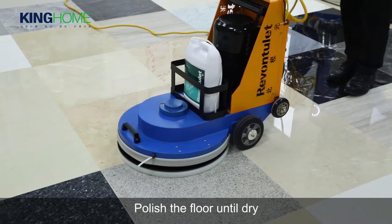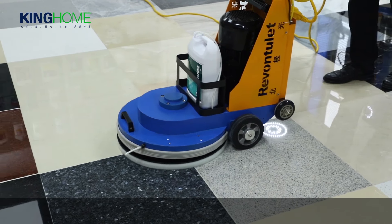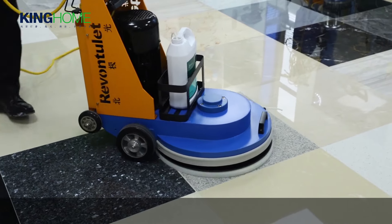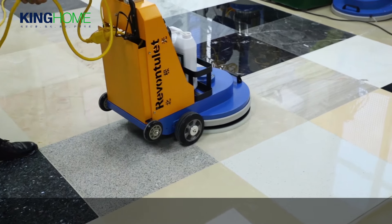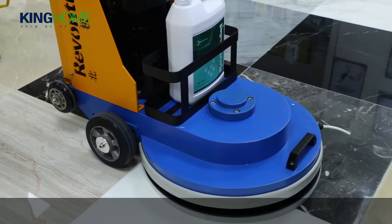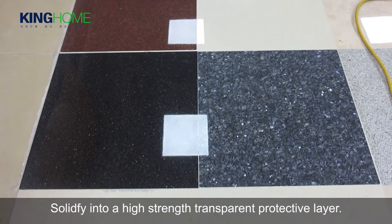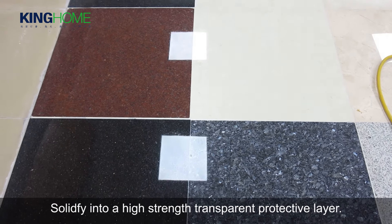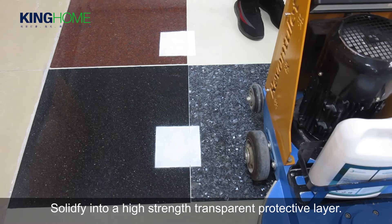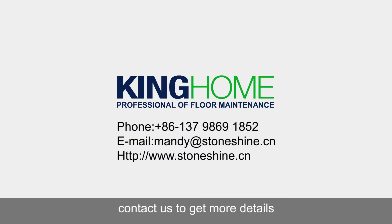Polish the floor until dry, forming a high-strength transparent protective layer. Contact us to get more details.